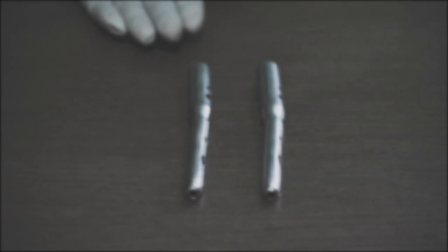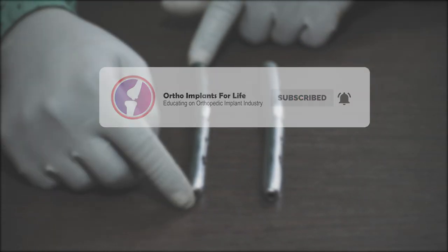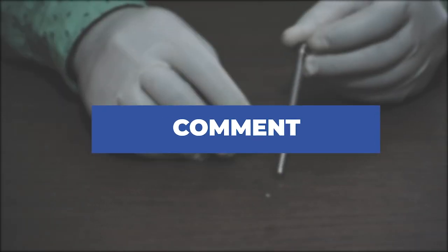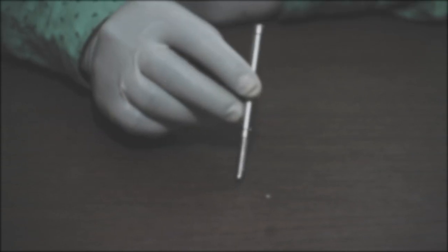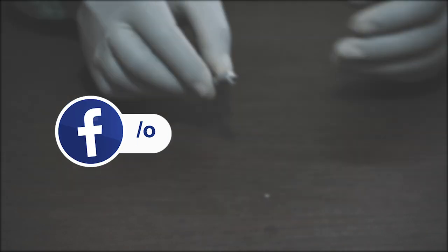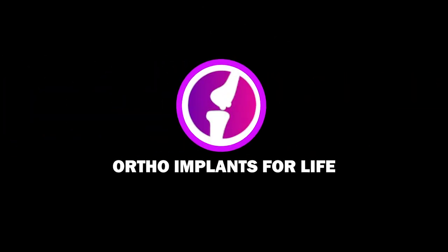If you have enjoyed the video, like it and share it. If you are new to our channel, subscribe and hit the bell icon to get notifications for upcoming videos. If you have any queries, comment below and we will reply. If you want to know more about career prospects in the orthopedic implant industry, please click the link below in the description box. Thank you and see you in the next video.